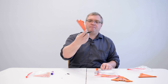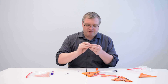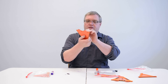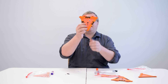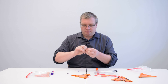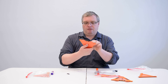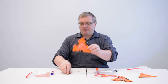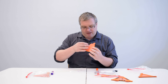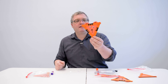Are we done yet? Not yet — we're missing the eyes! Go ahead and get your first googly eye. These are self-adhesive, so peel off the backing and put it wherever you want on the tiger. I'll put the first eye right here. Now do the same with the second eye — peel it off and place it right there. Then the last step: peel off the magnet — it's also sticky — and put it on the back where the ears are.